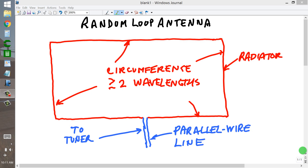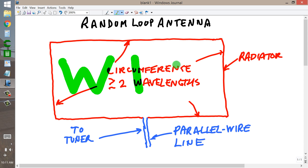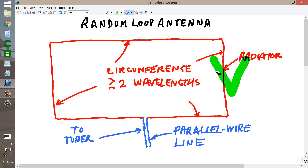Stan Jibalisco here, proprietor and operator of amateur radio station W1GVW — good vibrations. Here to describe for you an antenna idea that just popped into that gray matter between my ears: a random loop antenna. It's a horizontal loop, and this is a top view of the antenna.